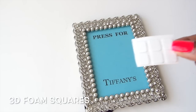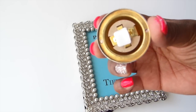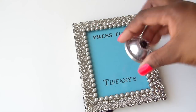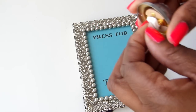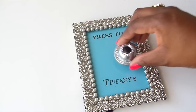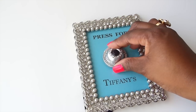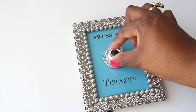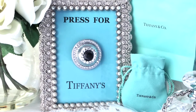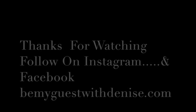I'm getting ready to add my 3D foam squares onto the bottom of the bell. I only used two foam squares just to make sure it's high enough so I can press it onto the frame, and it worked out pretty good. All you do is peel and stick and it will stay on there. I didn't position it quite right the first time so I took it off and did it over again. And there you have it — your press for Tiffany's frame.